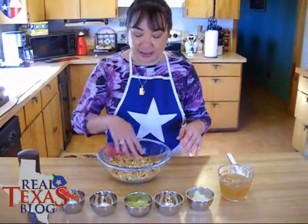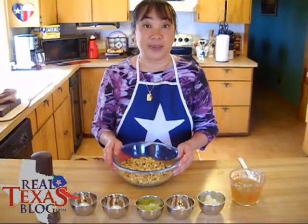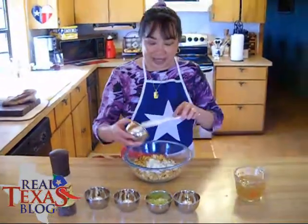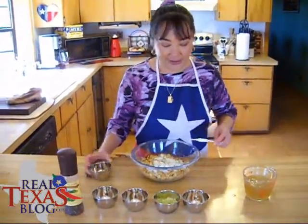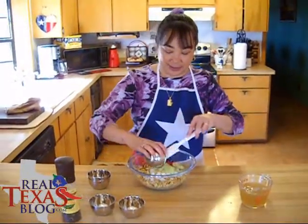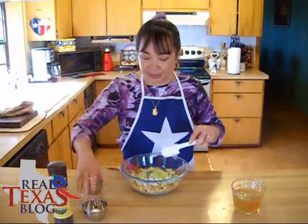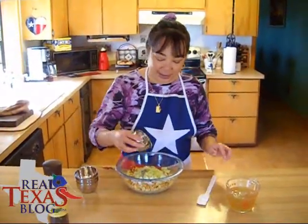What I've done is I've taken some of my honey cornbread — you can find the recipe on the website for this. I'm adding some chopped onion, minced fresh garlic, celery, and a little bit of rubbed sage.